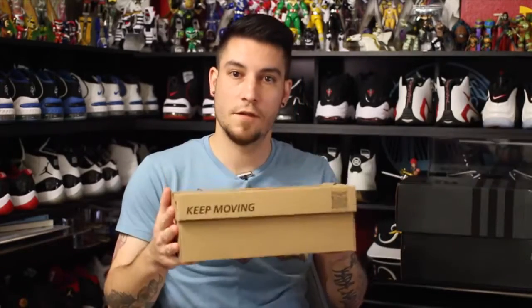What's good guys, it's nightwing2303 from waretesters.com. Welcome back to another unboxing — a ton of dope. And today we do have a ton of dope. Disclaimer: if you don't like toys, leave now, and let's go ahead and get right into it.